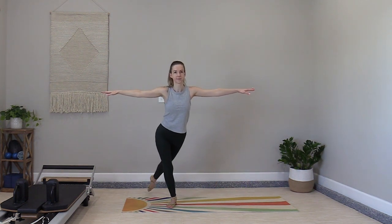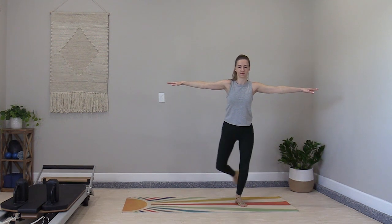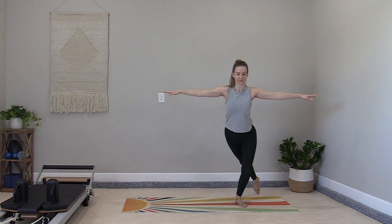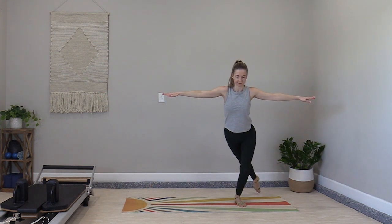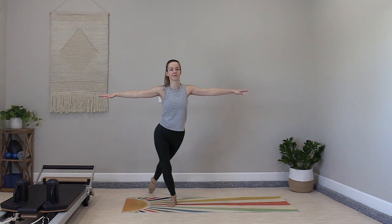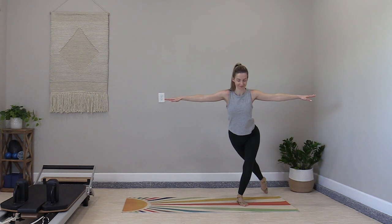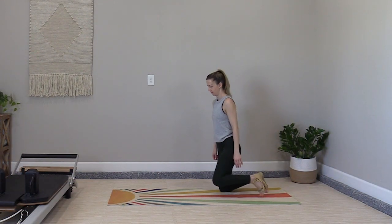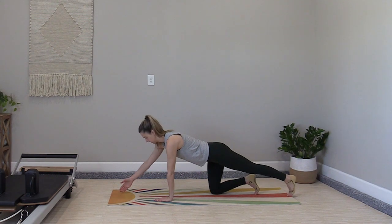Take it to one more set of curtsy lunges to complete this standing series. We're going to transition back down to the floor first by taking yourself from the curtsy lunge down to quadruped.